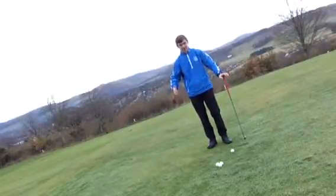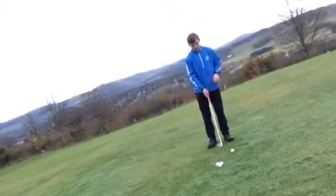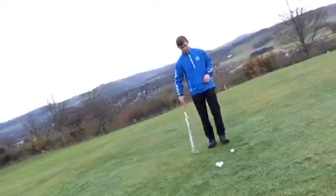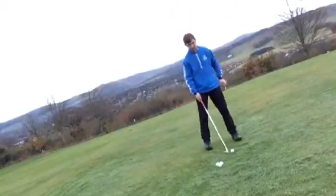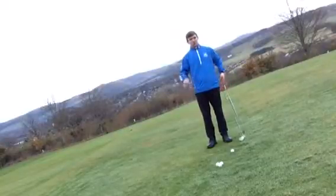That increases the prospect of introducing the heel to the golf ball. What you need to do is feel like your weight is evenly distributed towards the balls of your feet, or even slightly towards your toes.